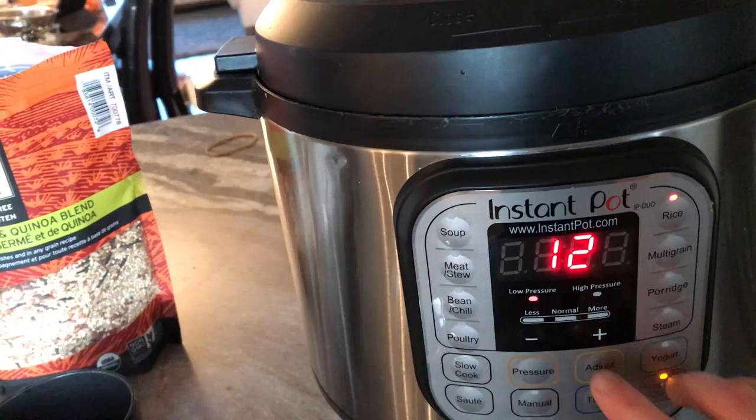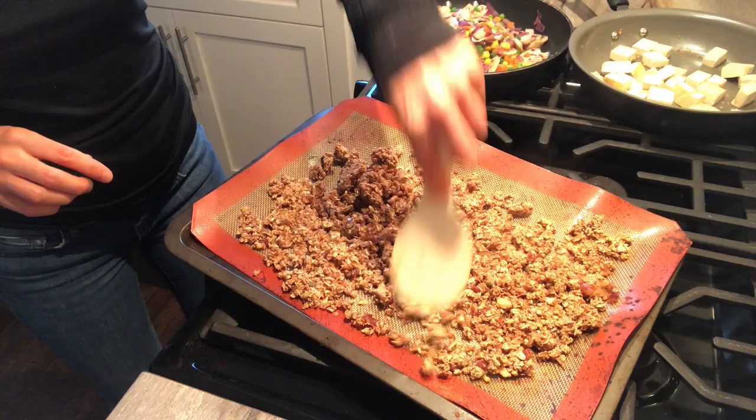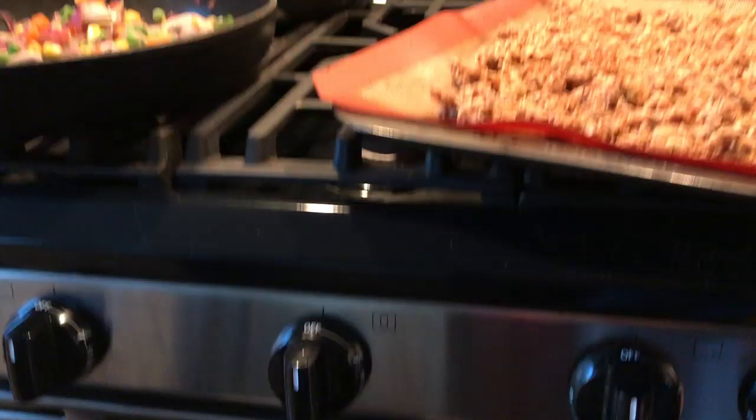The granola has been cooking for 20 minutes and now I'm stirring it around so it cooks evenly, then I'm putting it back in the oven for another 20 minutes.